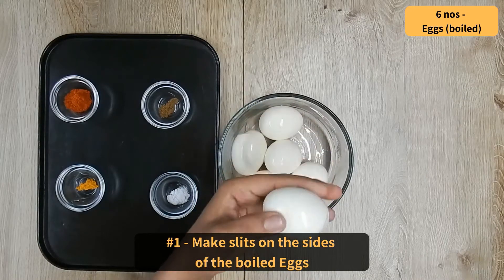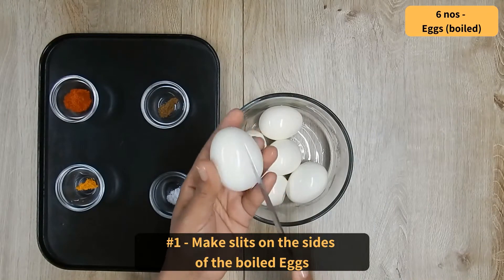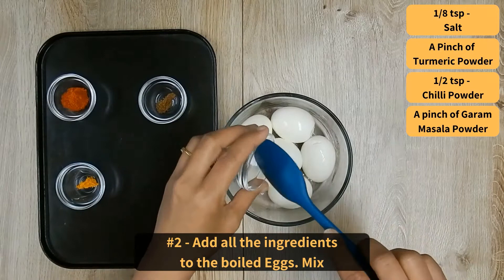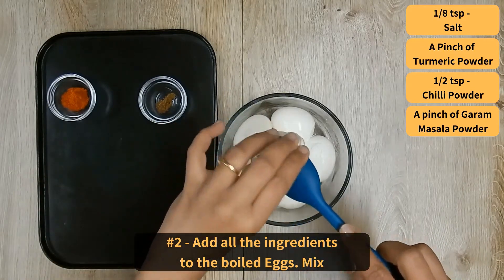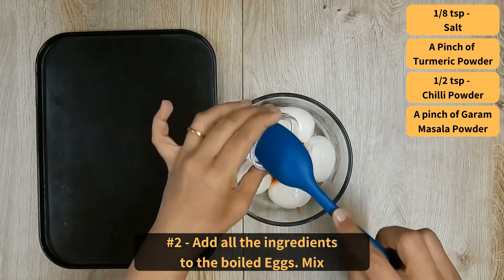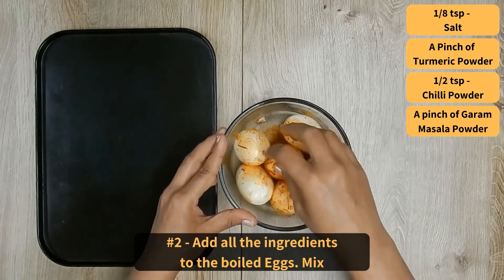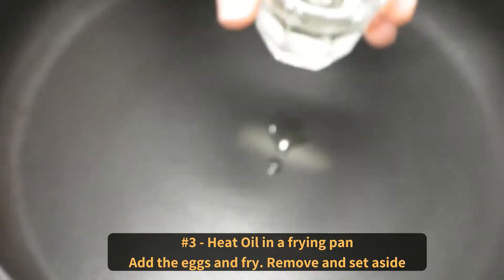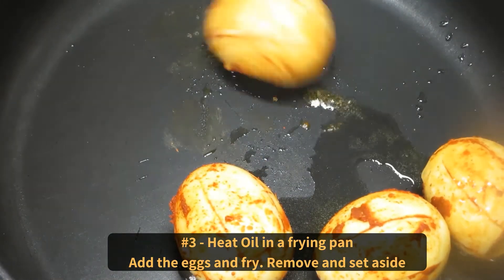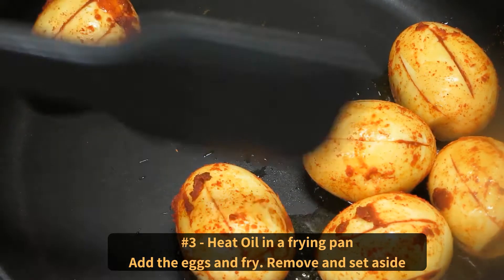Make slits on the sides of the boiled eggs. Add all the ingredients to the boiled eggs: salt, turmeric powder, chilli powder, and a pinch of garam masala powder. Mix well. Heat oil in a frying pan, add in the eggs and fry, then remove and set aside.